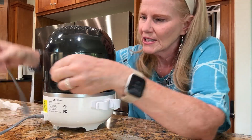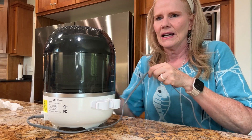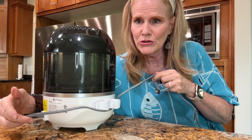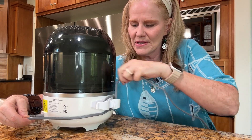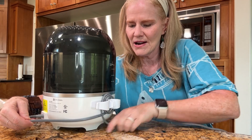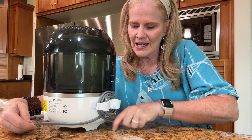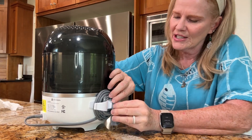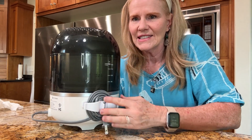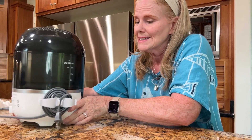Watch the magic! Here's my cord. I bring it over, making sure I'm not bending it too harshly so I don't damage the cord, and I'm just going to wrap, wrap, wrap, wrap — until I've wrapped up the whole cord. I leave just enough to anchor the end in a little slot. This is not going to come apart, it's not going to be a mess, it's not going to get all over.